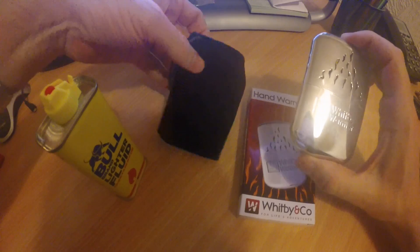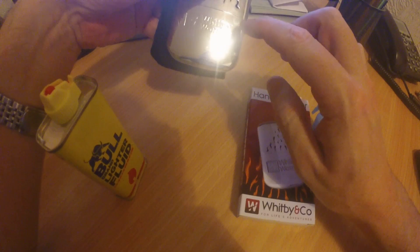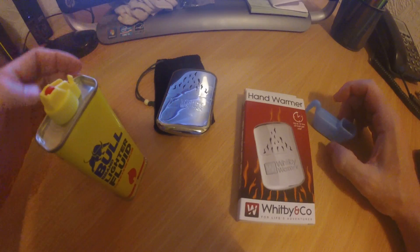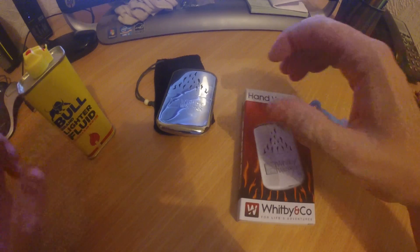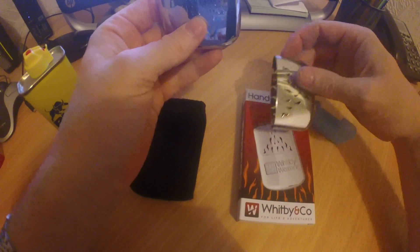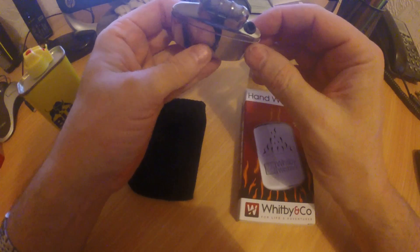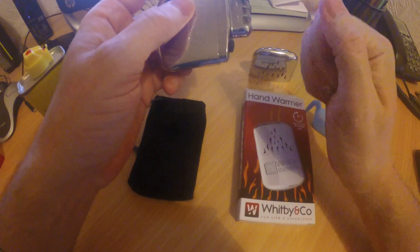You get a velvet bag that it goes in, because when this is filled with lighter fuel and it's lit, it's actually very, very hot — it will burn your skin, which is why we have a velvet bag for it. It comes with a filler and we use lighter fuel as the fluid. To take the top off, there's what we call the catalytic burner — it doesn't actually have a flame. You fill it with lighter fuel, physically light it with a lighter, and then it just burns hot.